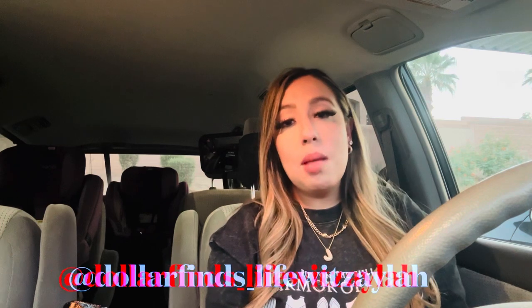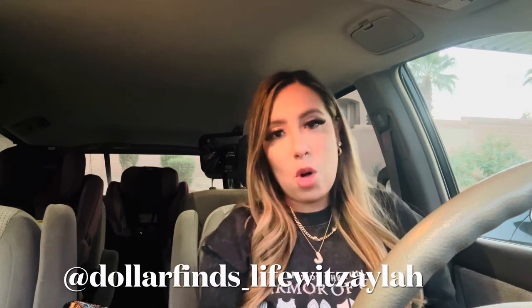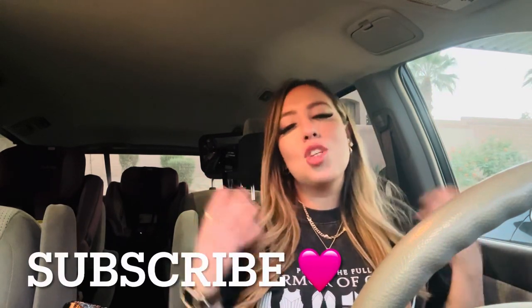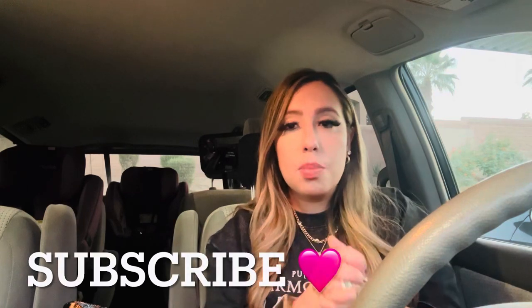Hey guys, welcome back to my channel. My name is Jennifer. If you're new, consider subscribing so you don't miss any of my videos. I mainly do Dollar Tree hauls — I love Dollar Tree — and showing you what brand name items are coming in, which you should run and get or skip. I also have a little bit of beauty and lifestyle. To my subscribers, as always, thank you for your love, your support, and just spending time with me.